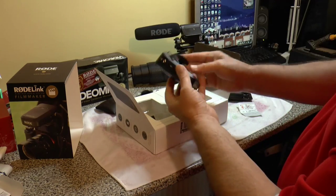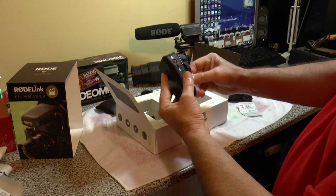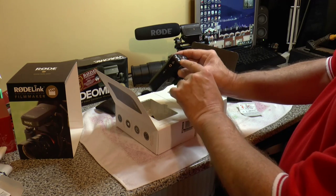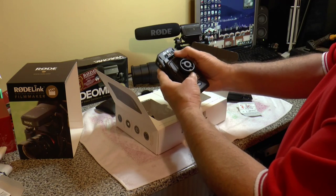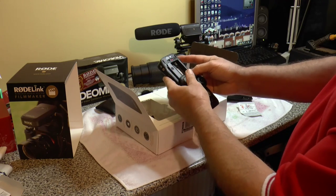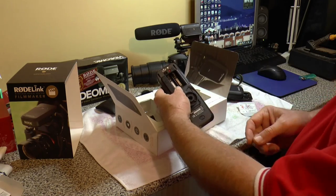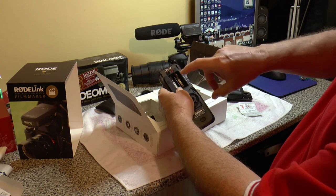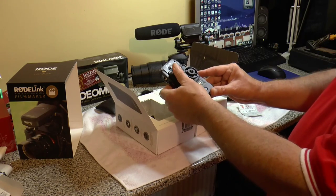And then the receiver — that's the cold shoe or hot shoe mount if it's going on the camera. USB power again, audio out, channel select. You can mute the sound and select channels. You can cut the audio by minus 10 or minus 20 dB. Just so you know, 3 dB is half — so if you're reducing something by 3 dB you're cutting it in half. So minus 10 is significantly more, and minus 20 dB even more. Little tip for you.